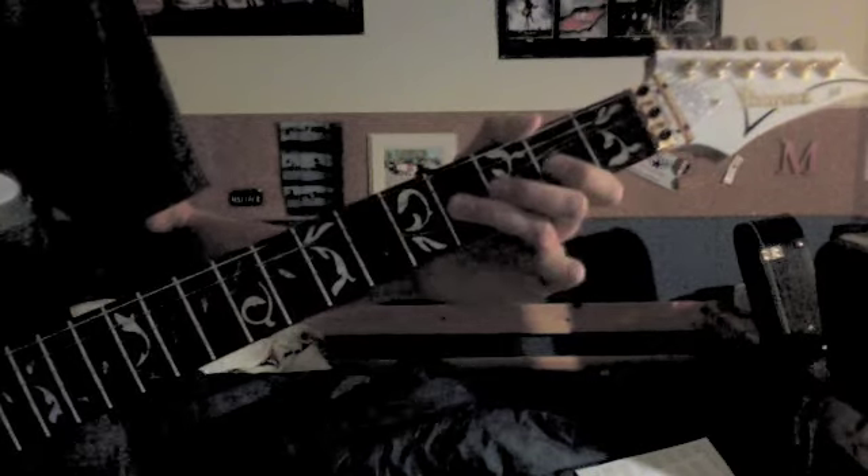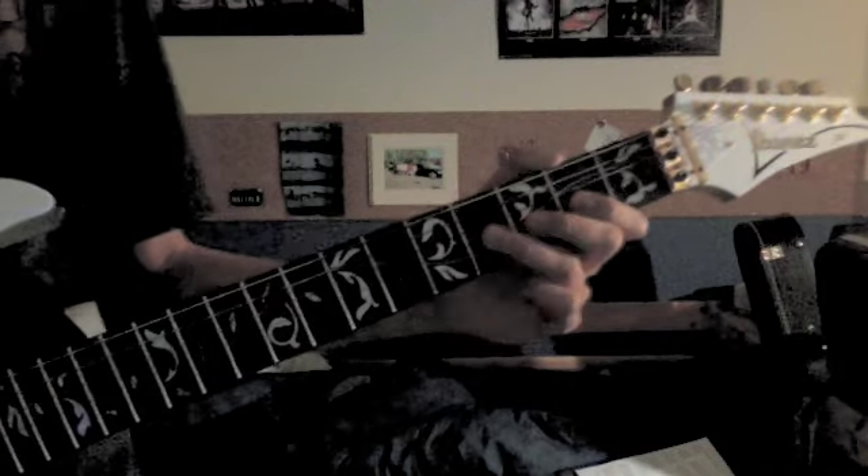So again, so far we got that, and then the last part goes: 3 on the 2nd string, then 3 pull off to 2, and 4 on the 3rd string.